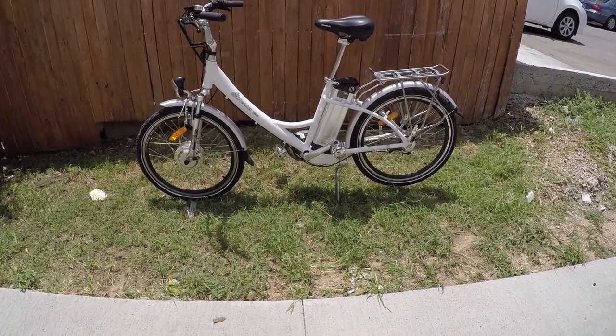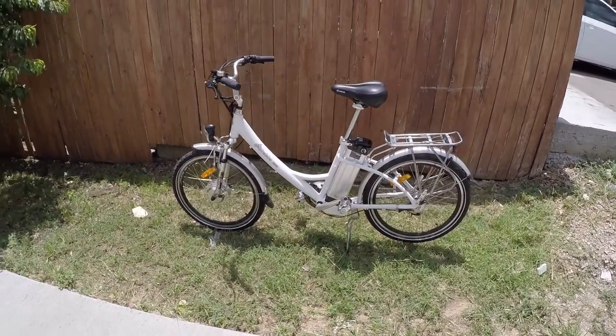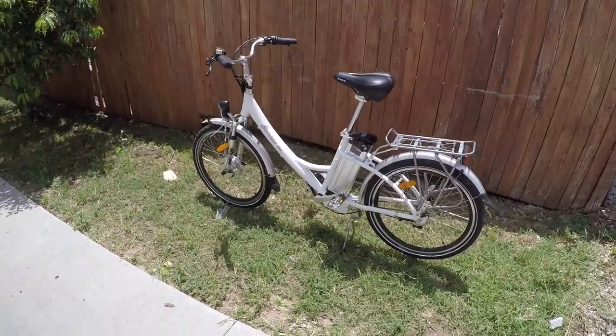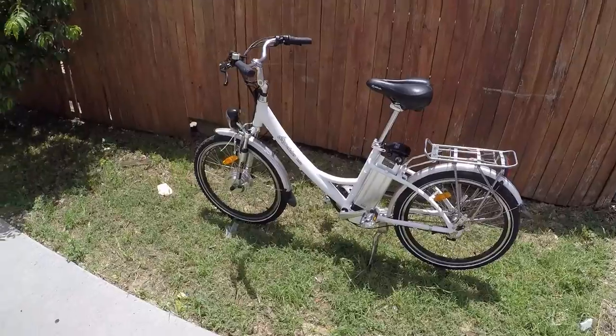This is the EZ Peddler T350 for 2015. Several things have been updated about this bike, but in general it's kind of a value comfort commuter type of thing — an urban neighborhood type of electric bike.